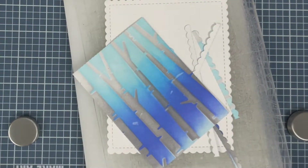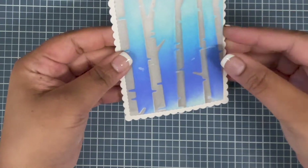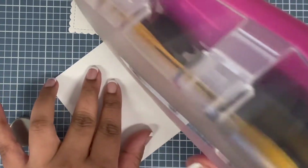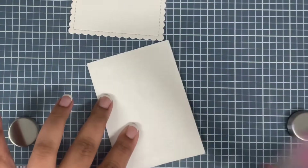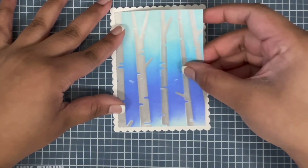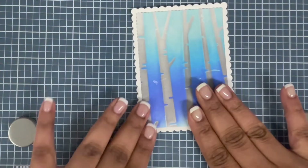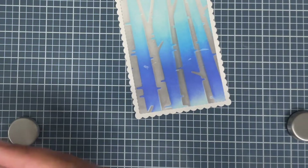I die cut another piece — the same size as my card front — out of white cardstock, the scalloped rectangle, and I'm matting my background on top of it, just gluing it using some ATG tape. This way I get a white scalloped edge all around my background, which creates a beautiful border all around it.